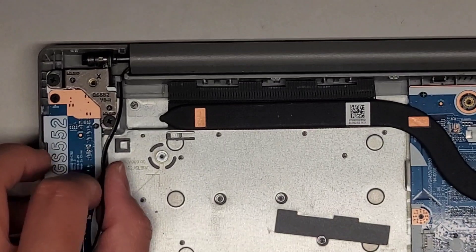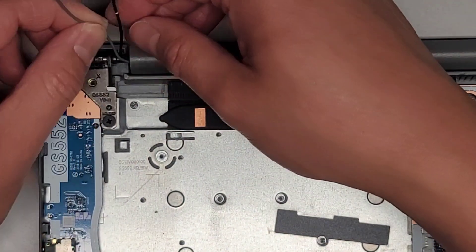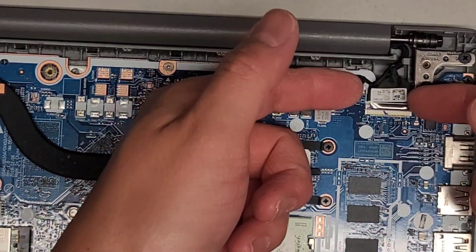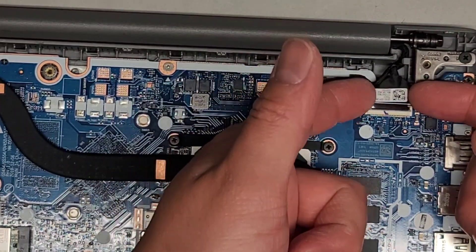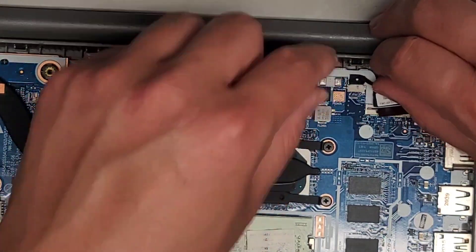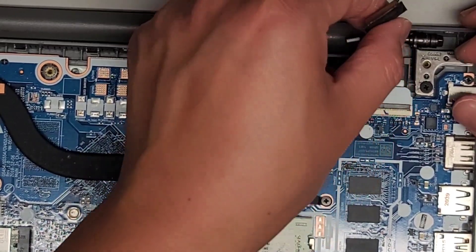Then we're going to go ahead and unroute the cables from here and over here. Be very careful because if you damage these, a lot of times you can't find replacement ones. We're going to disconnect the LCD LVDS connector — flip that latch up, then usually you've got to pull up slightly and then pull it back. Then we're going to get this other connector out, grab it and wiggle it. There are four screws holding the laptop screen in place with the hinges.